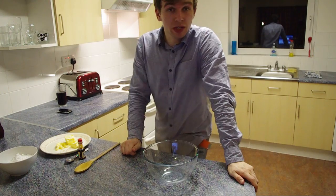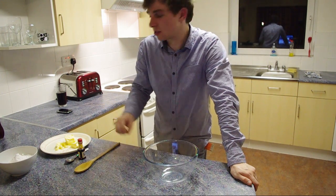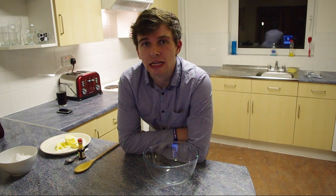Right, while that's in the oven cooking, I'm going to take a moment to prepare the filling for the inside of the cake. I'm going for a simple butter icing and jam combo, but the opportunities are really endless here.